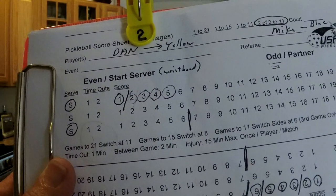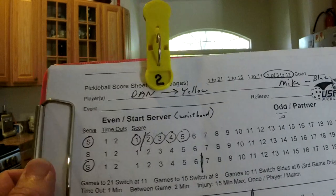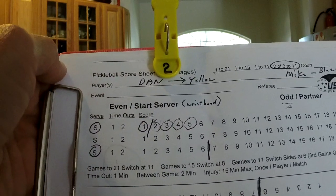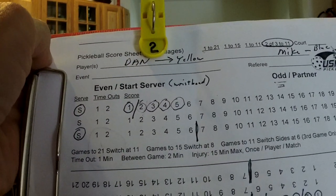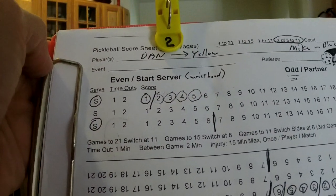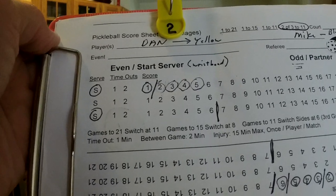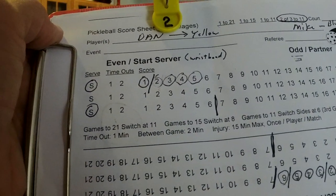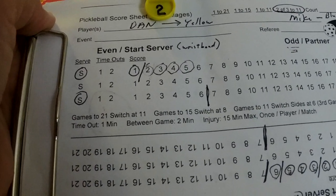At the end of each rally, it is critical that you say one of three things: you're either going to say 'point,' which means the serving team won and scored; 'second server,' which means the serving team was on server number one and lost that rally; or 'side out,' which means the serving team was on server number two and lost that rally. This communicates to all the players what your decision was. If you say 'second server' when it was actually a point, they'll immediately correct you — so saying it out loud keeps everything correct.